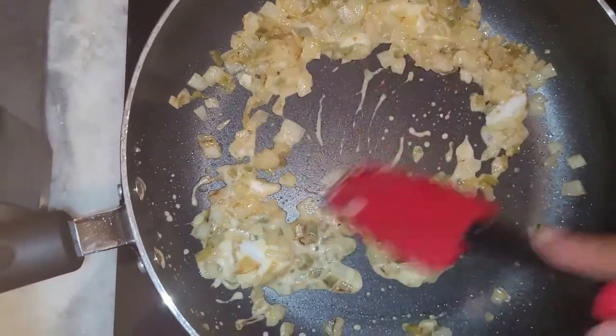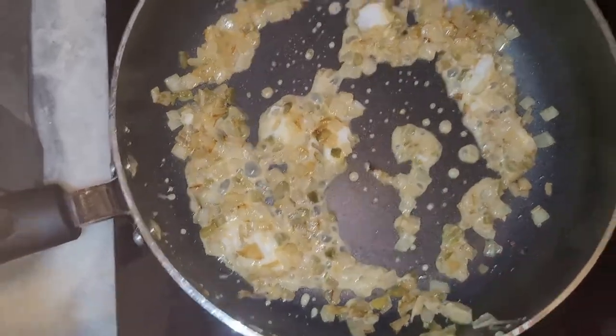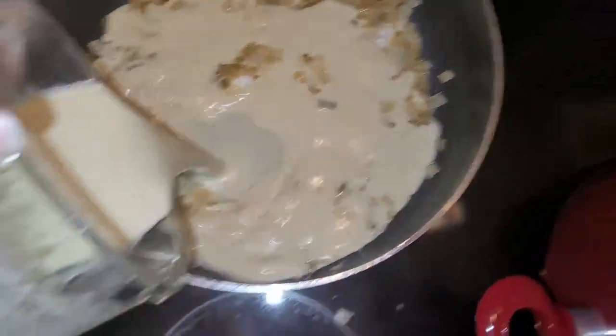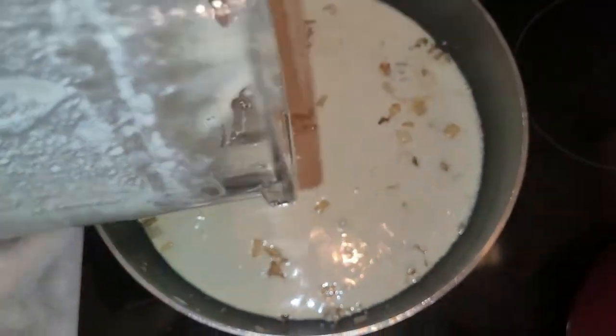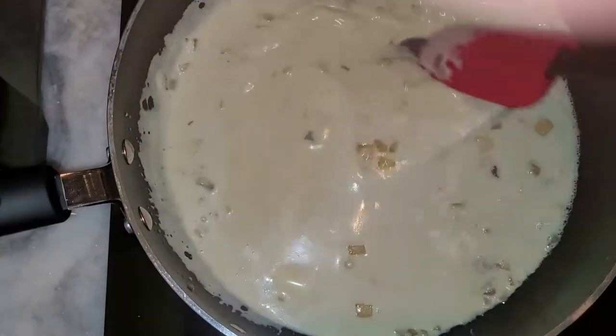Once I get the cream cheese melted down, I'll add in the cashew cheese sauce mixture from the blender. I want to make sure I incorporate everything together before bringing over the cheese sauce. As you can see it's going to be very liquidy at first, but as you cook it it's going to thicken up. It looks so good I could eat it right now!